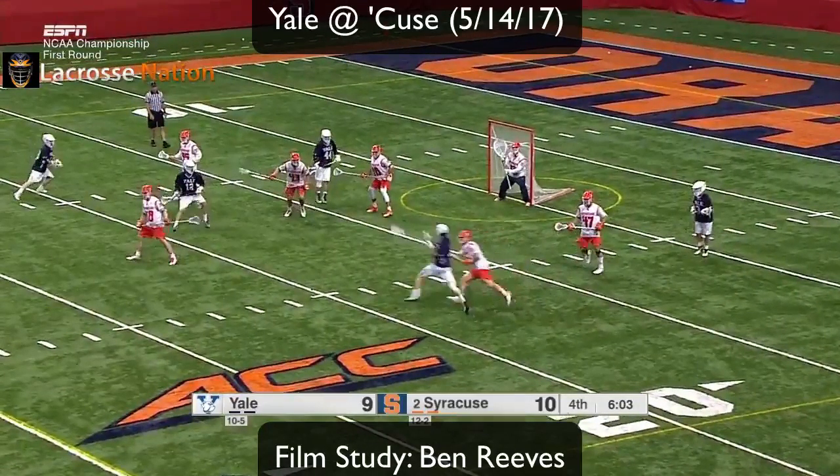This is a great example of shooting around your defender. He scores on this relatively weak shot.